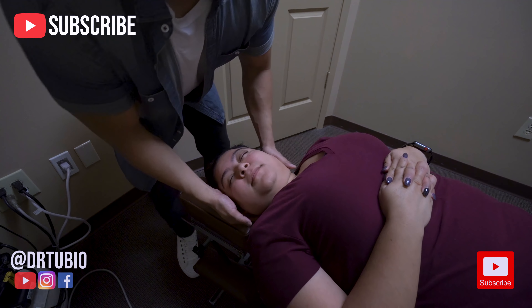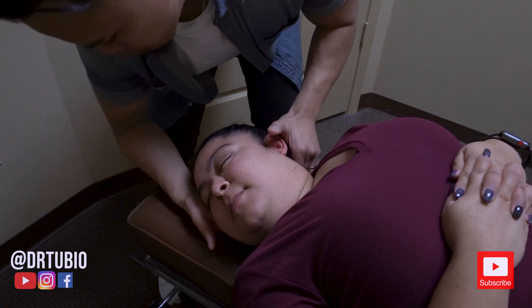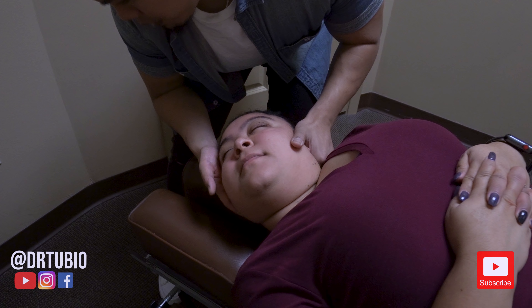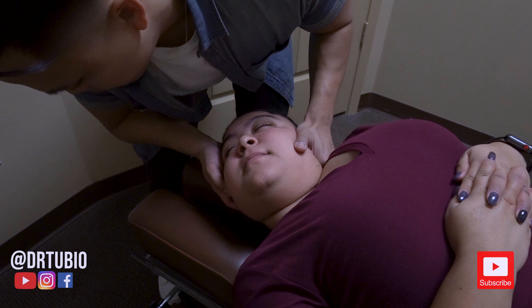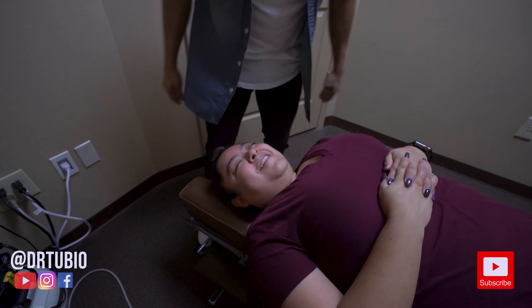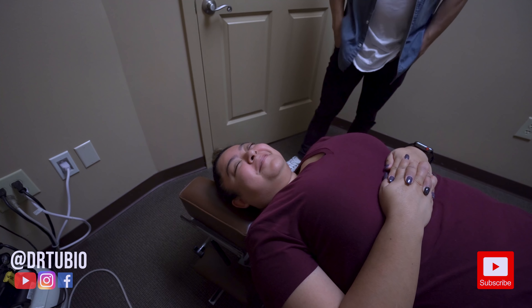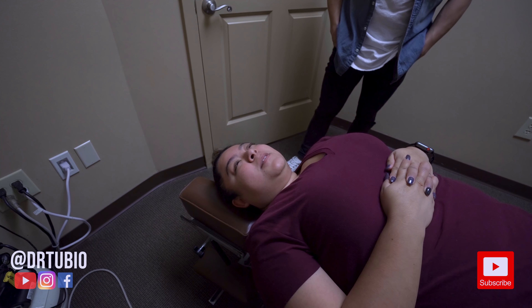So we're going to go down, up, and through here now. A little bit higher — that's the C2, C1 region. You can feel that — this is what will cause a lot of neck issues. Headaches. Good. Oh, that was awesome.